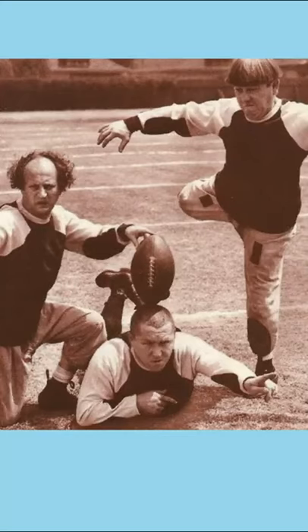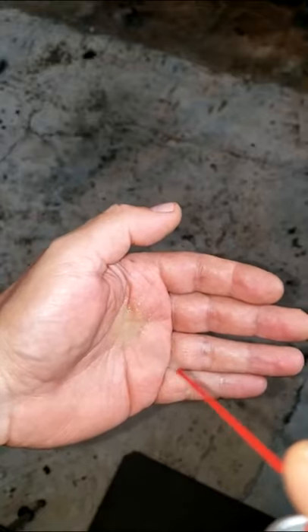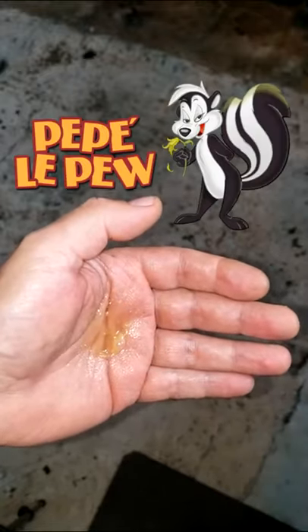But whatever you do, don't get it on your hands. The stuff smells awful. Pew!